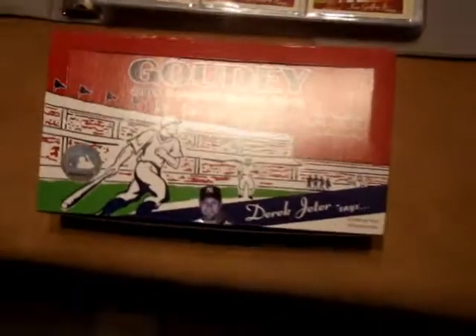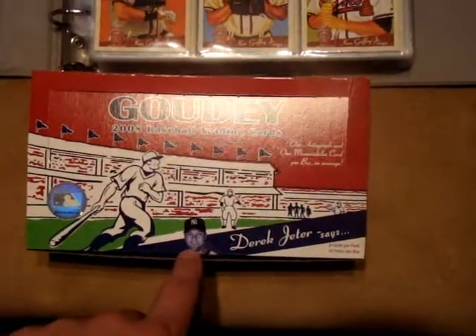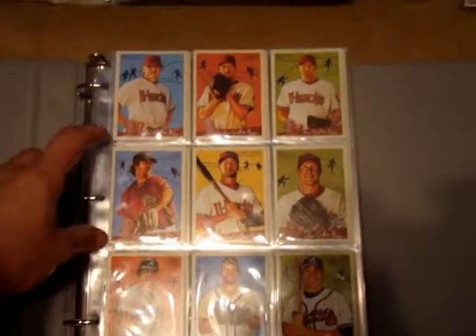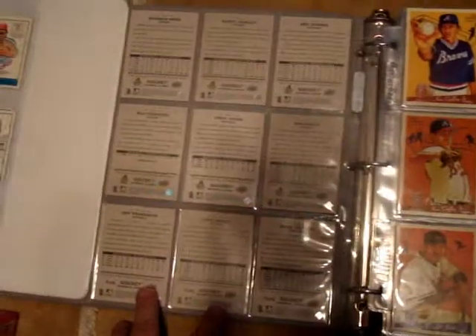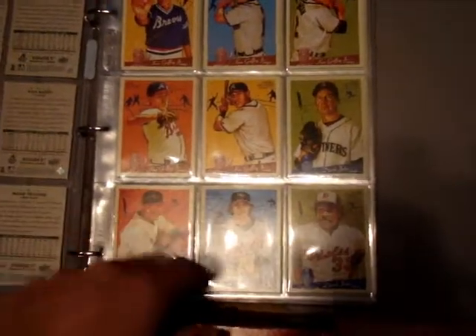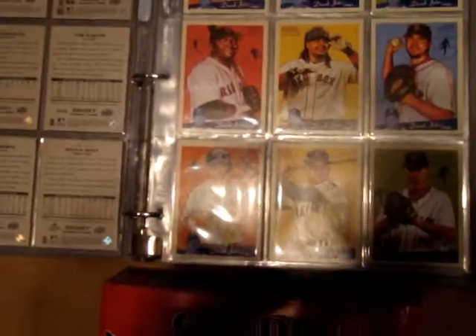Moving on to the 2008 Goudey. The box changed a little — it features Derek Jeter, whereas the original had Lou Gehrig. This one has Derek Jeter and Ken Griffey Jr. The cards have also changed: they're now full-size cards. The backings changed too, and this set was only made with one type of backing — everything is green. They didn't give you the option for a red back. The base set includes some older players like Eddie Murphy and Bobby Doerr.